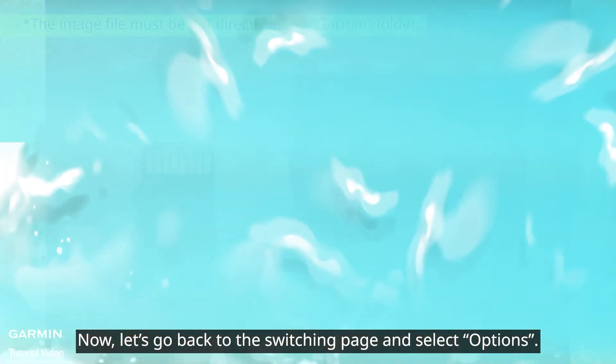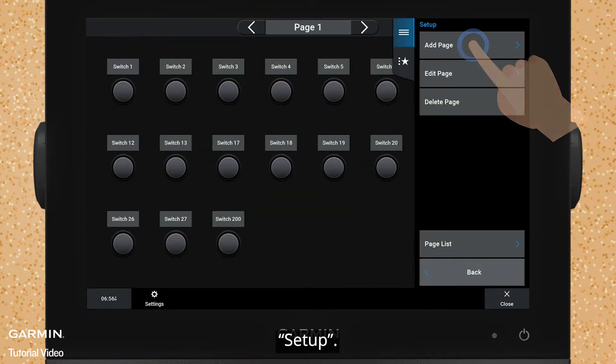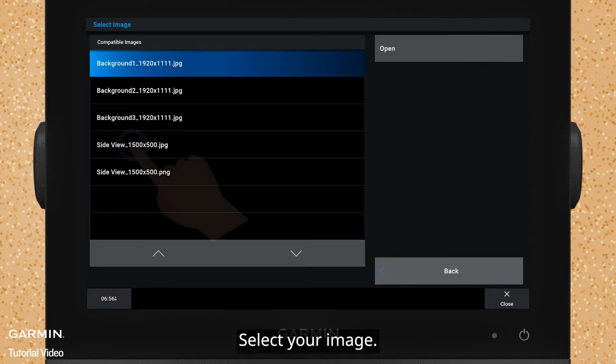Now, let's go back to the switching page and select Options, then Setup, Edit Page, Add Boat View Image, Load from Card, and select your image.